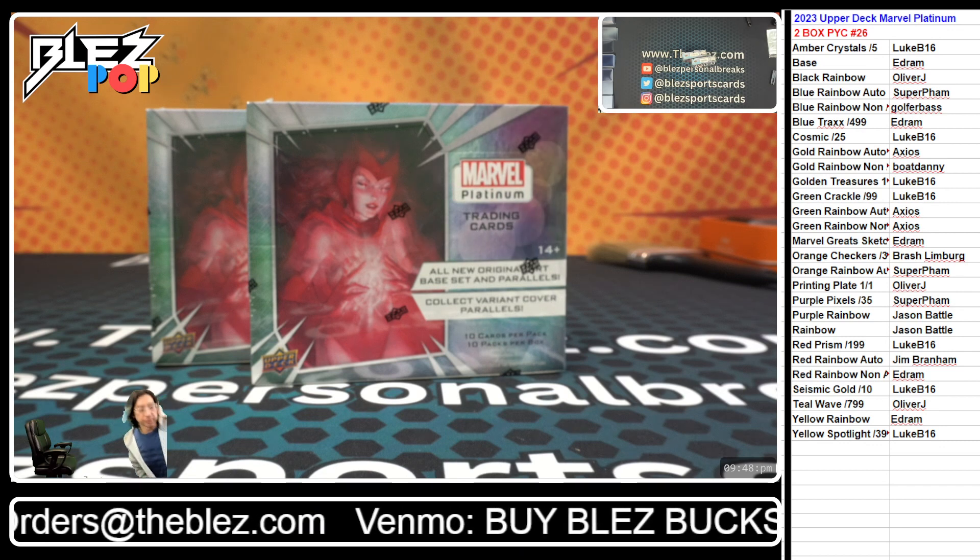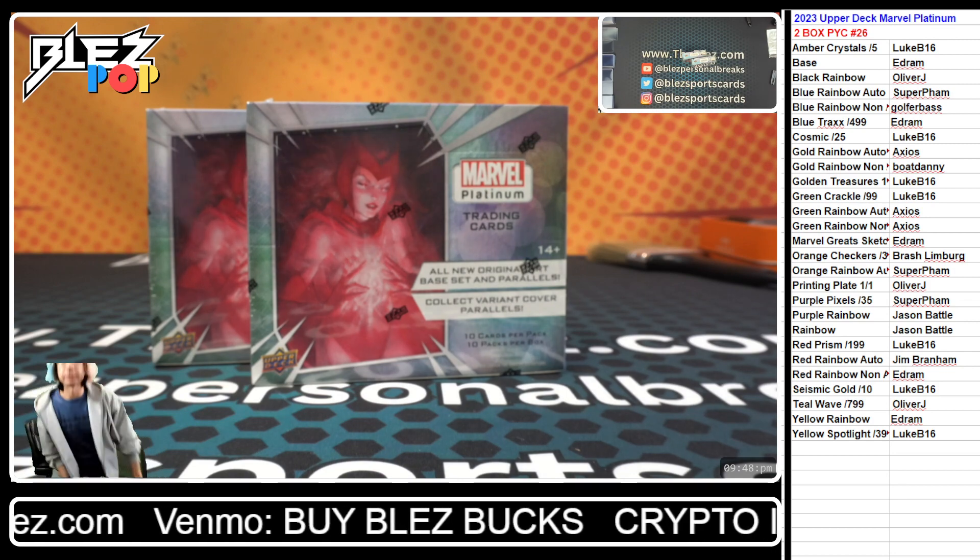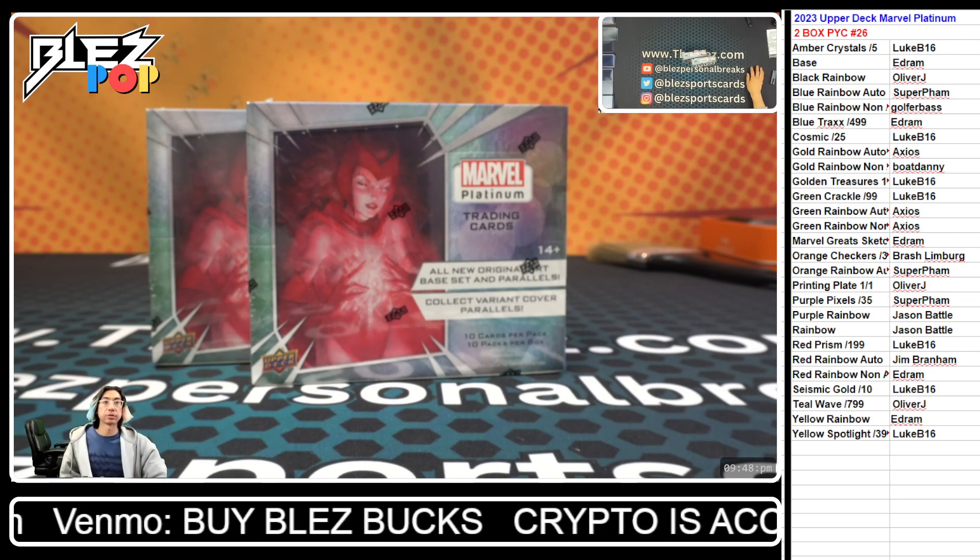This is 2023 Upper Deck Marvel Platinum 2-Box, PYC number 26. We have the lovely Scarlet Witch art here at the front of the booster box.